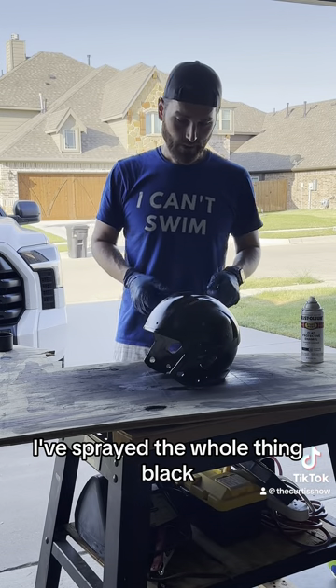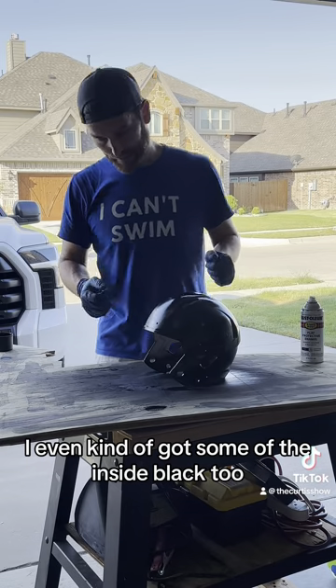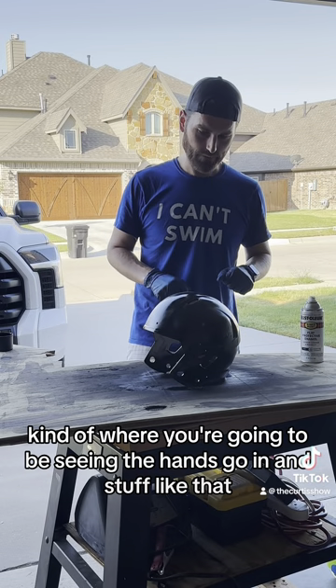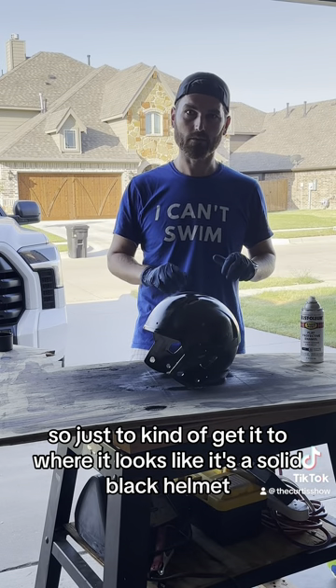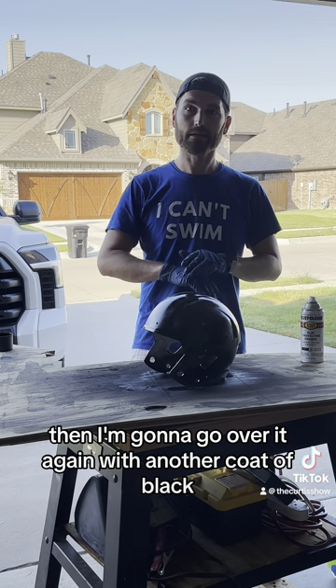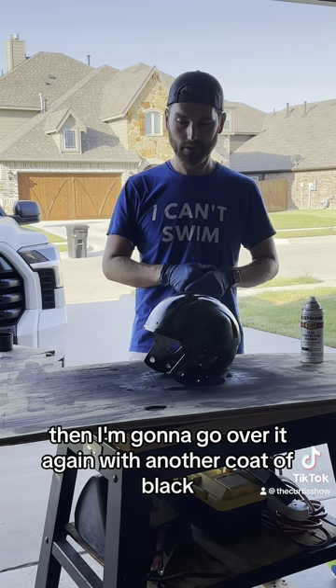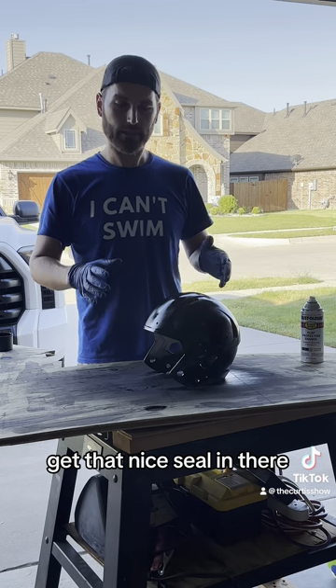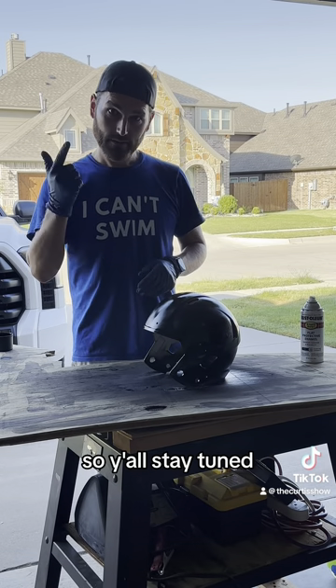So here we have it. I've sprayed the whole thing black — I even kind of got some of the inside black, kind of where you're going to be seeing the hands go in and stuff like that, just to get it to where it looks like a solid black helmet. I'm gonna let it dry then go over it again with another coat of black, and then do the clear coat over that to get that nice seal in there. Y'all stay tuned.